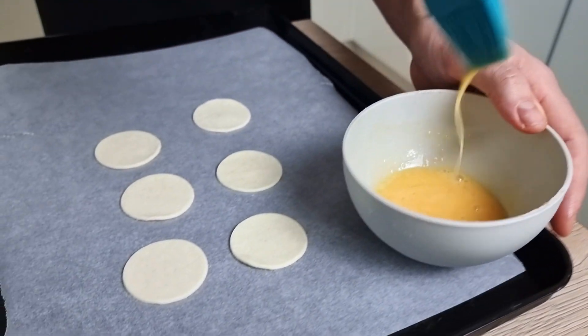For the second canapé I want to make a fish filling. I bought a beautiful pike and the first thing I do is remove the skin. Then I put it on baking paper, season it with salt, pepper, paprika powder, and olive oil, and bake at around 180 degrees Celsius for about 10 minutes until the fish is just cooked.